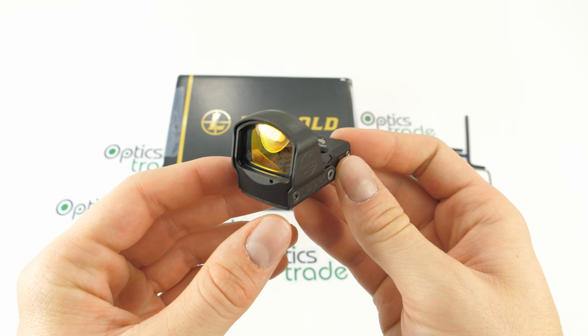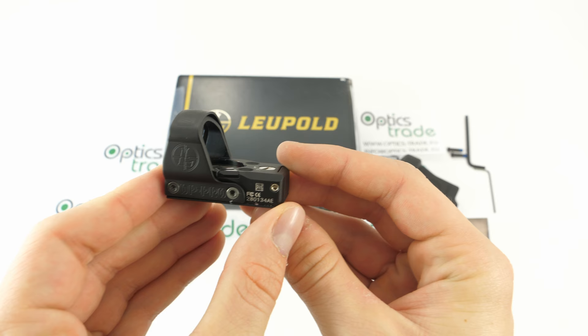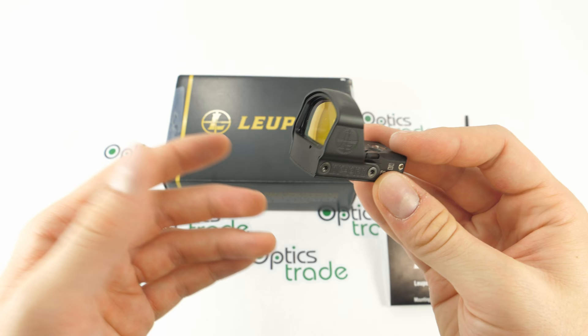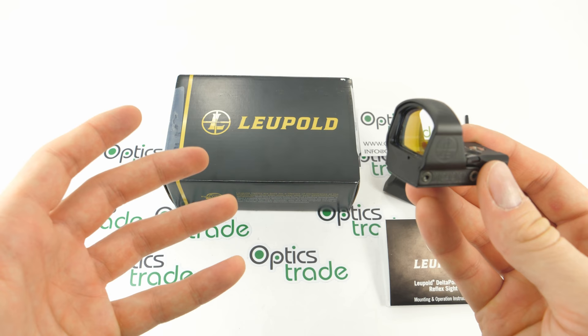This is the product and it looks very nice. It weighs 53.8 grams, which equals 1.9 ounces. It is 46 millimeters long — that equals 1.8 inches — 33 millimeters wide at 1.3 inches, and the same applies for height: 33 millimeters or 1.3 inches. It's an open reflex sight, very compact, very lightweight — a little bit heavier than a traditional compact open reflex sight of this type, but still in the lightweight zone.